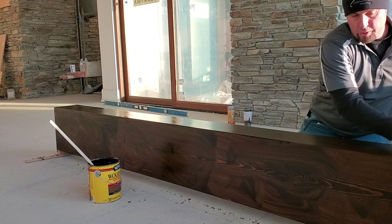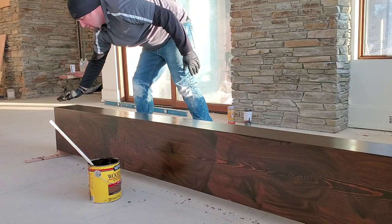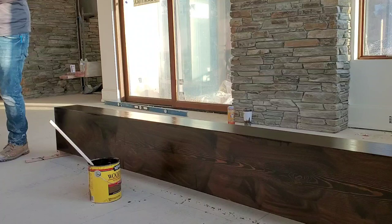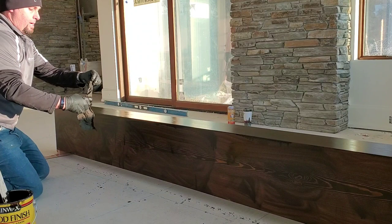This is going to be one beautiful mantle when we get her all stained up. Now I've put stain on all of it. I'm just going to do one direction with the rag so I don't get any man-made smudges — that's what we're trying to avoid. Then with the same wet rag, dry it out a little bit, get some of the excess off of there, and now I'm going to start making it a finished product.